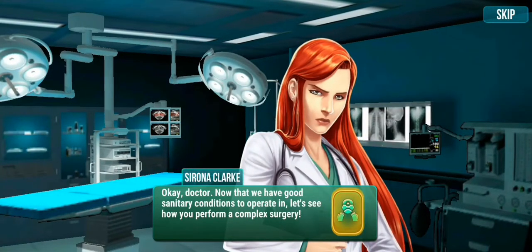Okay doctor, now that we have good sanitary conditions to operate in, let's see how you perform a complete surgery.